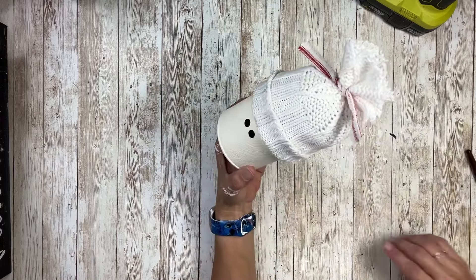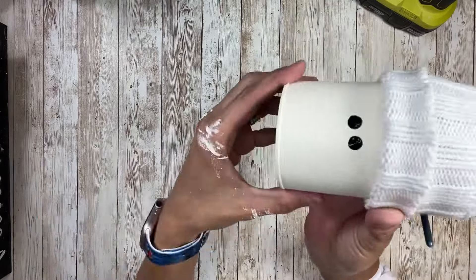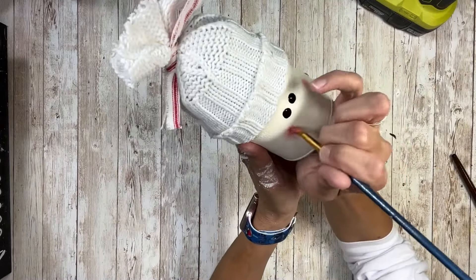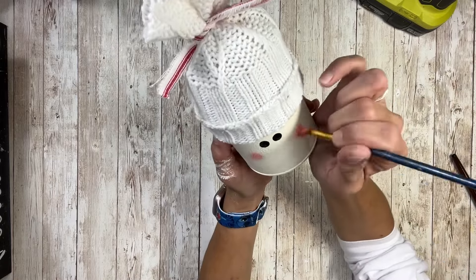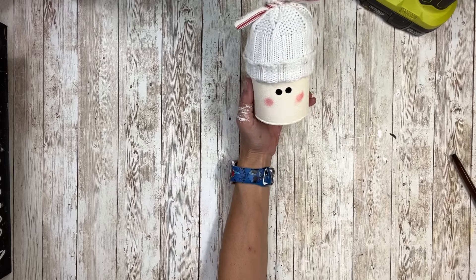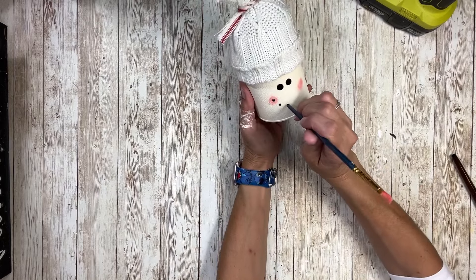Then I'm going to take some pink paint and paint the cheeks — I'm just going to use that on a paintbrush and dry brush some pink on those cheeks. Then I'm going to take the back side of the paintbrush and do some dots for his mouth.